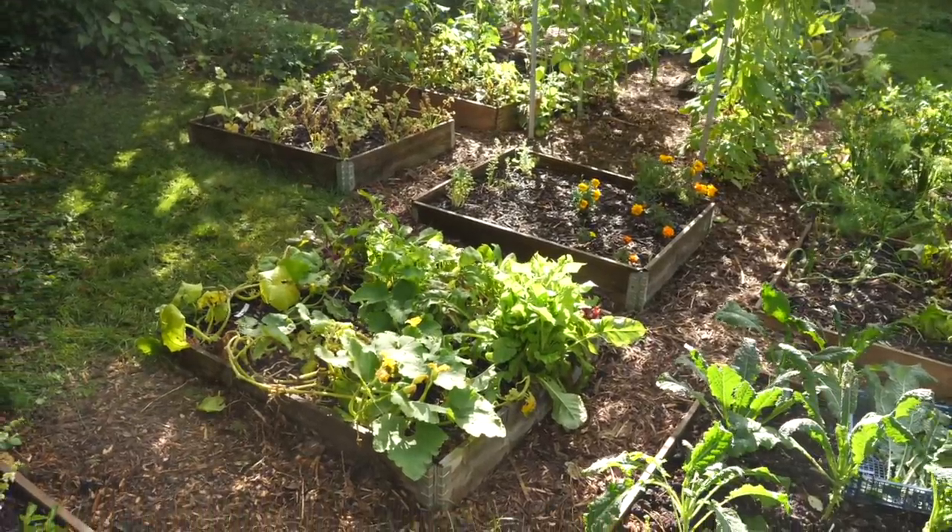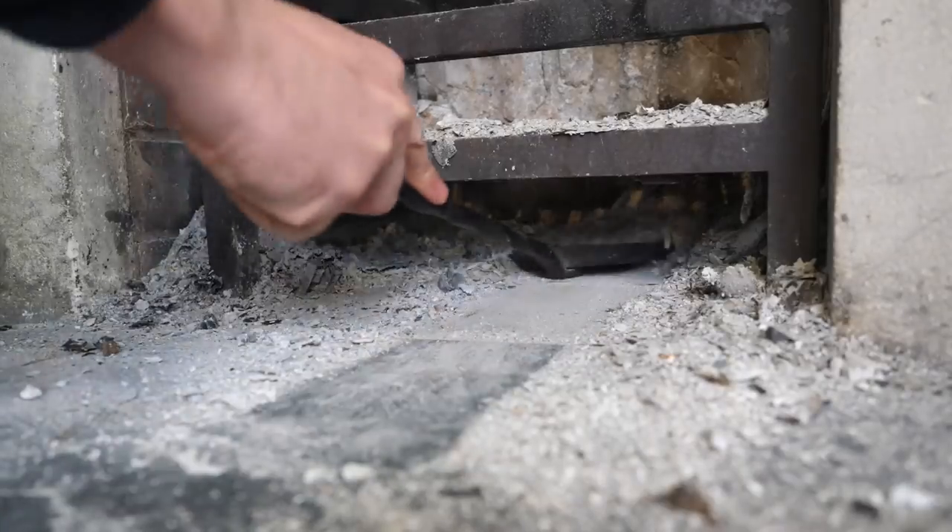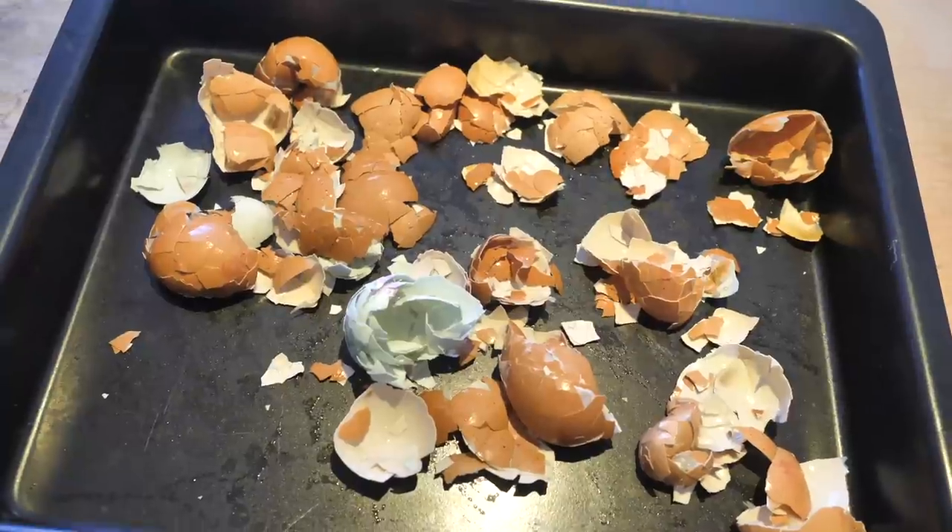As gardeners we try to use all we can to grow the perfect garden naturally. I'm Ben and in today's video we're going to look at some simple ways to make use of common items of kitchen and household waste in the garden. They will all help to boost your soil's fertility, but best of all they're free.